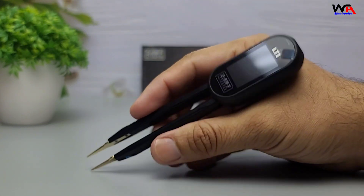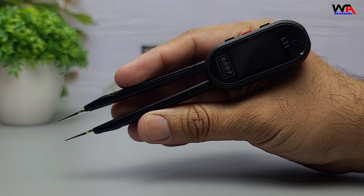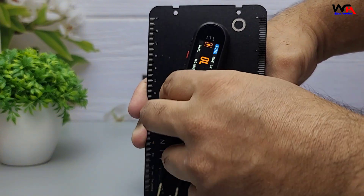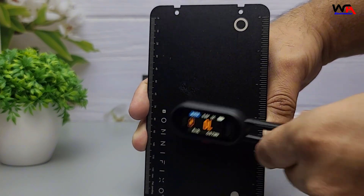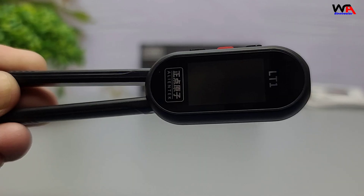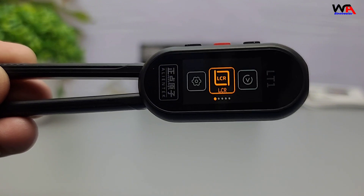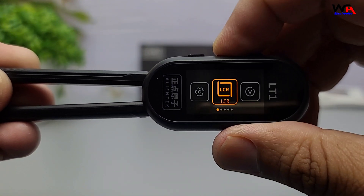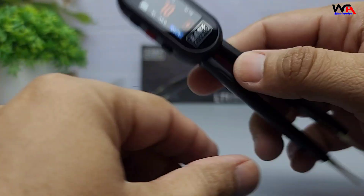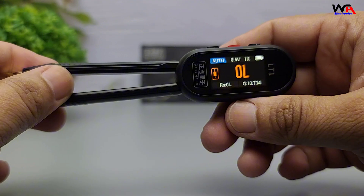Right away, you can see how compact and sleek the design is. It's lightweight, has a professional finish, and the back even features a magnetic mount so you can snap it onto a cabinet or lab bench for convenience. The LT1 comes with a 1.14 inch IPS LCD display, giving you sharp and colorful readings. Thanks to the built-in orientation sensor, the screen automatically rotates whether you're holding it with your left hand or right hand. You can also lock it in the settings menu.